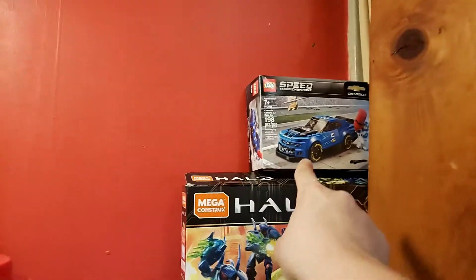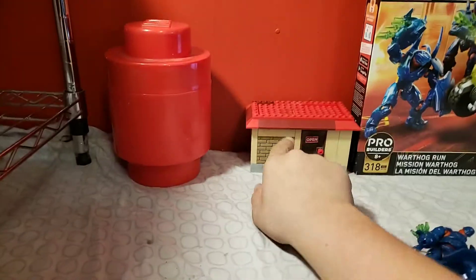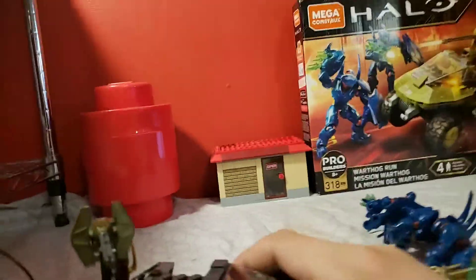The next video is going to be about that set up there, and after that it's going to be about my Lego Pizza Hut, but it's sealed and it's over in my display case.